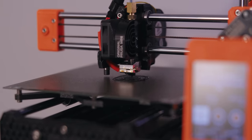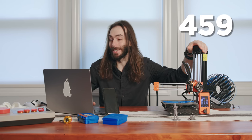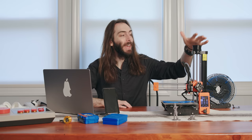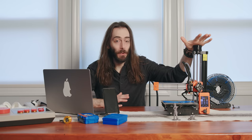It came partially assembled and it cost me about $459. You can get it completely disassembled for $429. It took me about an hour to finish the assembly — it was all very easy to do.